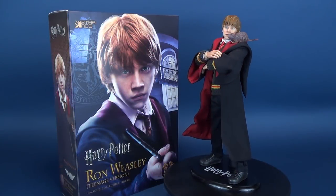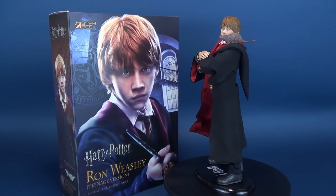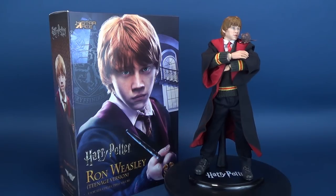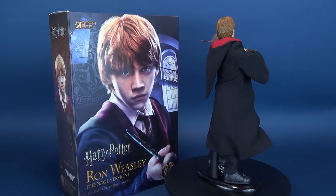Ron gets all grown up. Here's your look at the new Star Ace Harry Potter Ron Weasley Teenage Version 6th Scale Collectible Figure. Not only are we going to be checking out this new figure release, but we're also going to be checking out the deluxe version. The deluxe version will allow you to dress Ron Weasley out of his traditional wizard clothes into some more casual clothing instead.